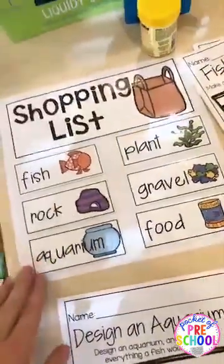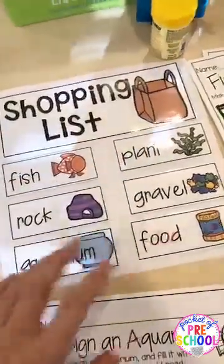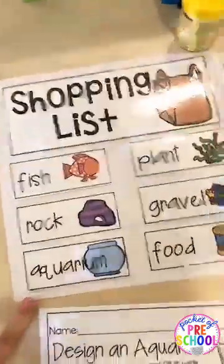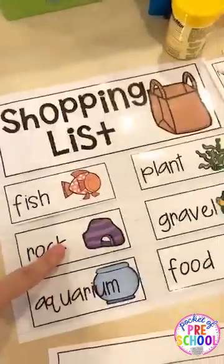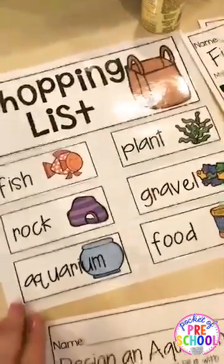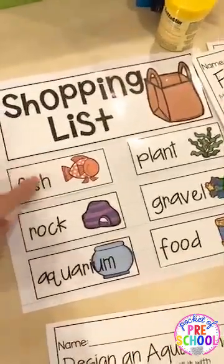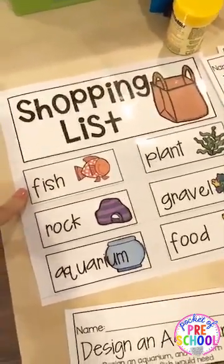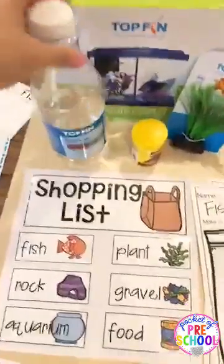After reading that book, you can have your kiddos help create a shopping list for your fish. You'll need a fish, a plant, gravel, and food. You can also discuss what things fish have to have versus what would just be fun — like what do fish need versus what would they want? They'd probably want a rock to play and hide in, and a plant, but do they need a plant? Nope, but it'd be fun.